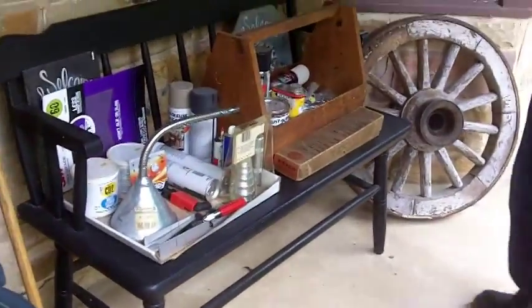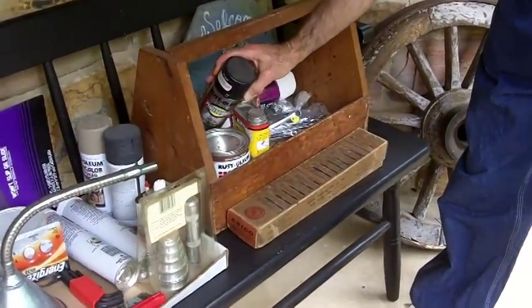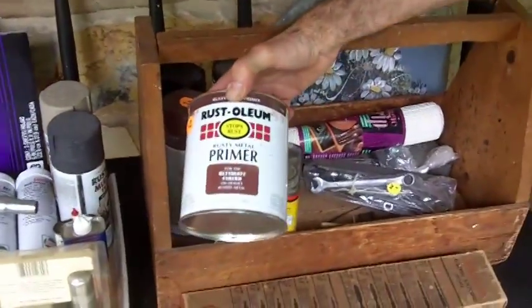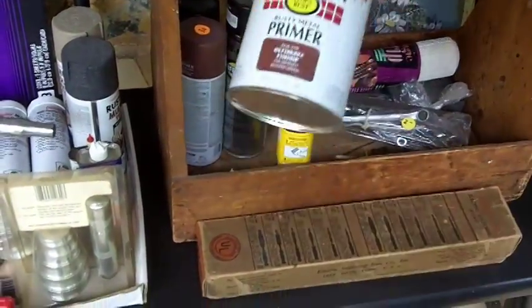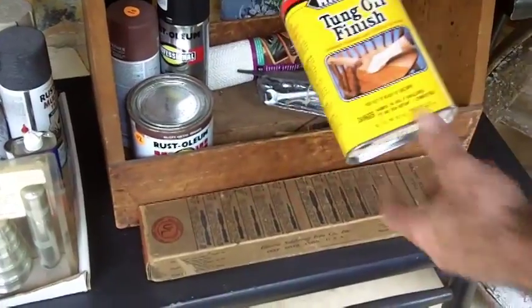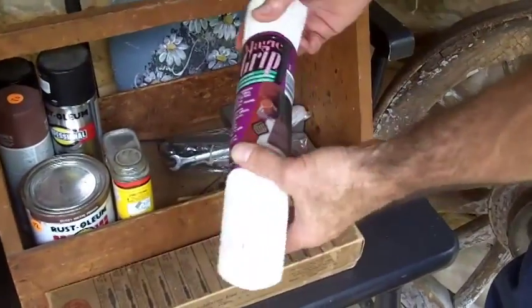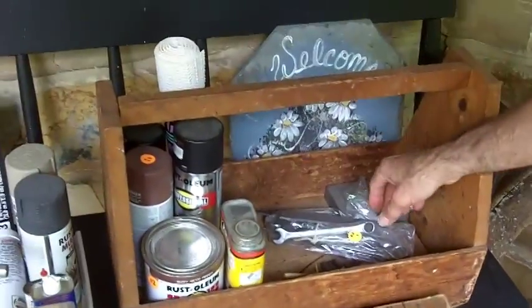The first day of an estate sale, I bought some of these items in here. Three cans of Rust-Oleum spray paint, a dollar each. I bought some primer — this is one of my favorites, the rusty metal primer, that was two dollars. And a tung oil finish for a dollar. And then some of this gripper stuff for the shelf lining of my tool kit.